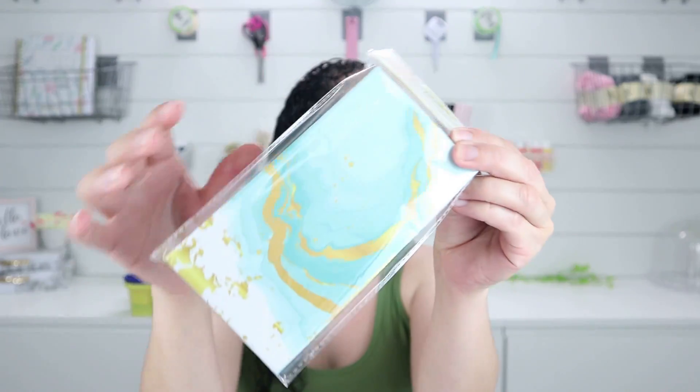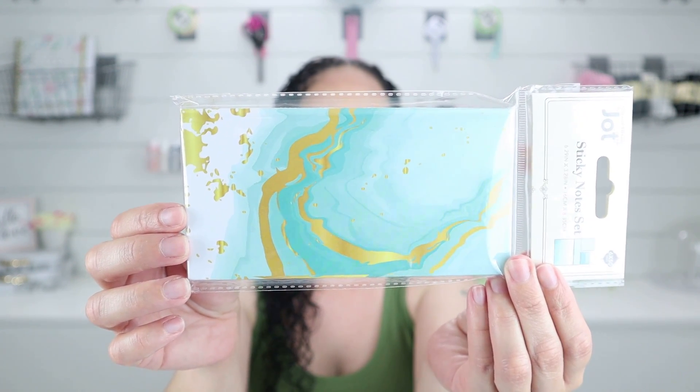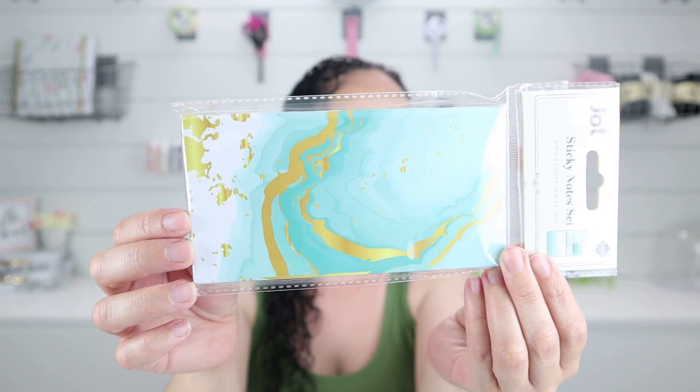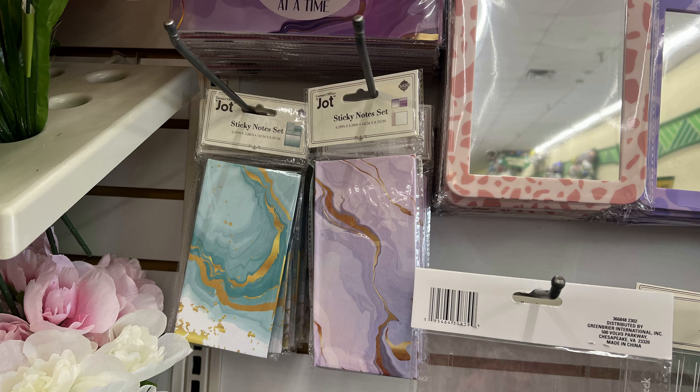They also had this sticky note set, which I got for myself. I love the colors — you know I love pink, gold, and light blues — and so I love this sticky note pad that came out in light blue and gold, perfect for my office. That's the color I wish they had for the notepads. They had this color and a purple color. This is great to have for note-takers or if you're trying to organize and get things for your office — great for mommies as well.